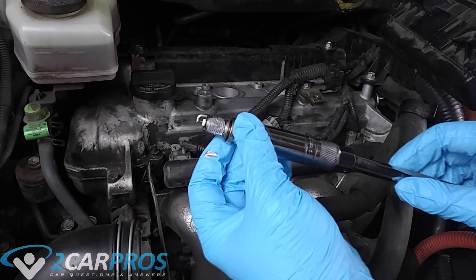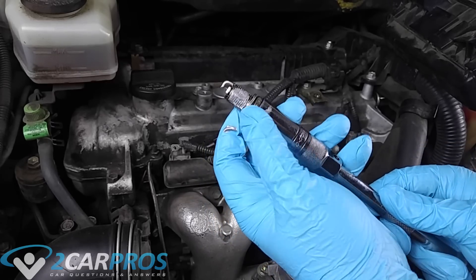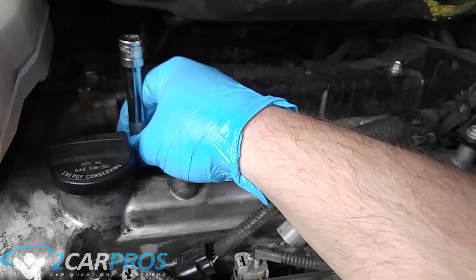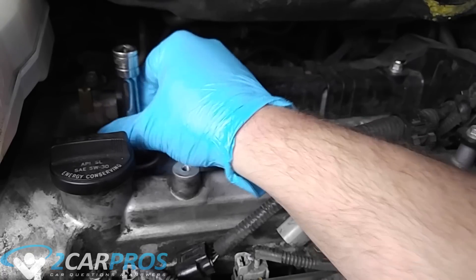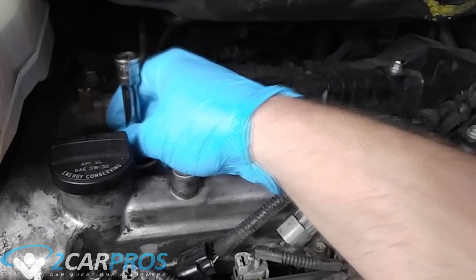Here's my nice new spark plug socket that actually lets go of the spark plugs once they're in the thread. We're going to carefully lower them into the spark plug well and screw it in by hand first. You don't want to cross-thread, and you don't want to knock the top of the spark plug because you don't want the gap changing.